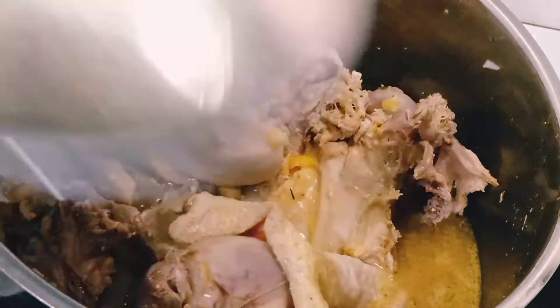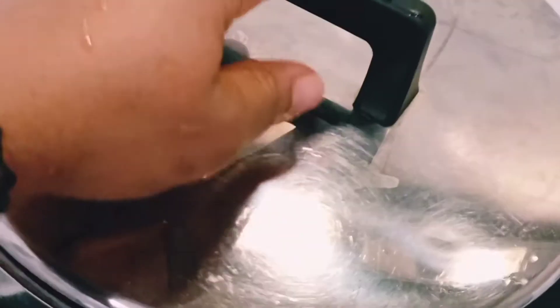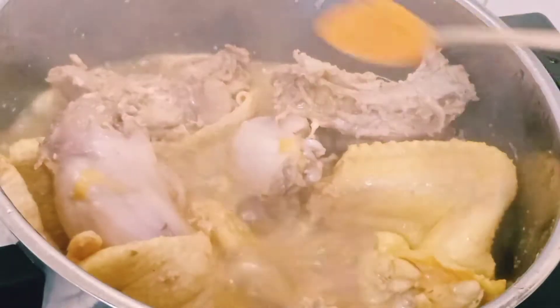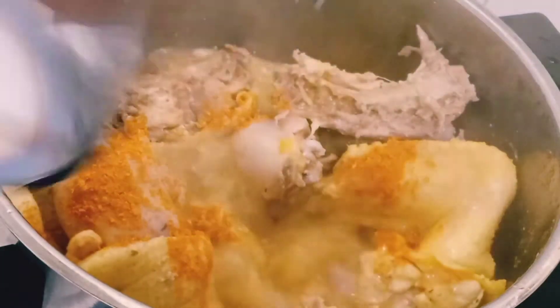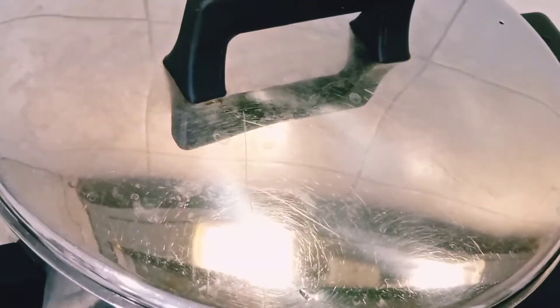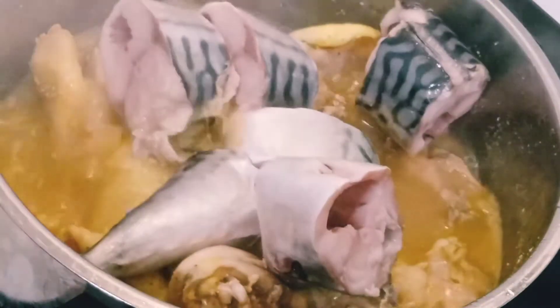I added some water into the pot, covered it, and allowed the meat to cook to your taste. I also added dried pepper. I also have fish — mackerel fish — that I'm going to add to the meat.